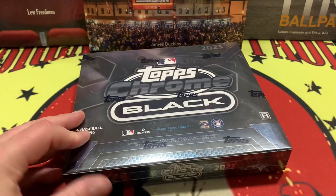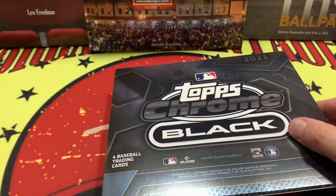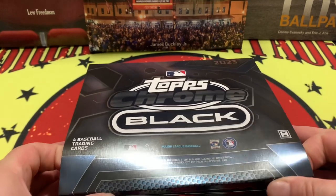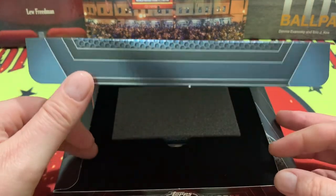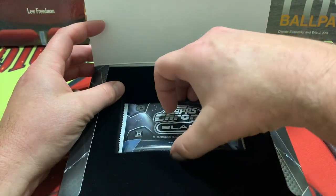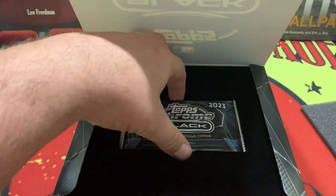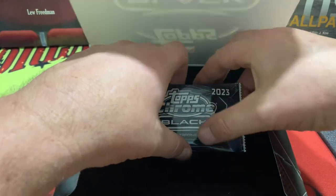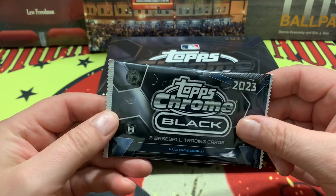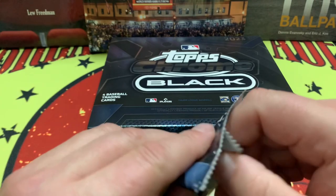Let's get to ripping. I thank all of you for watching, liking, subscribing, and sharing the videos — it means a bunch. Here is the box: inside the box we have a pack, and underneath the pack we have a card that will be covered for now as we get into our pack. Three cards inside this pack, and one card is already encased.